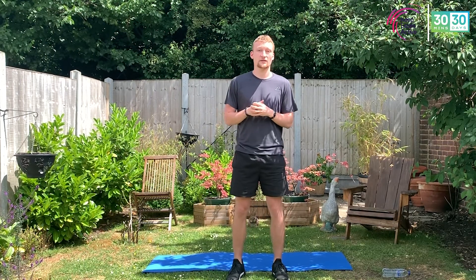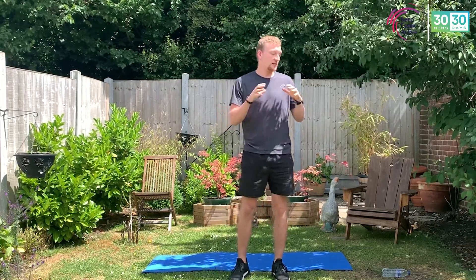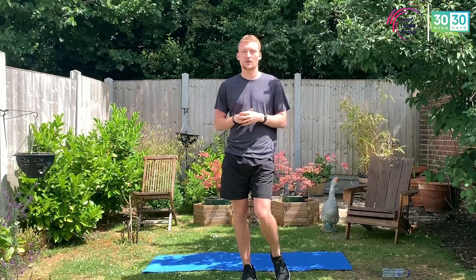We're not going to go through the moves before we start because they're quite easy to follow. We're going to crack on with the warm-up and go straight through. In the rest period of the main workout, I will show you the next move coming up. All you need to do is keep your eyes on the screen and follow my lead.